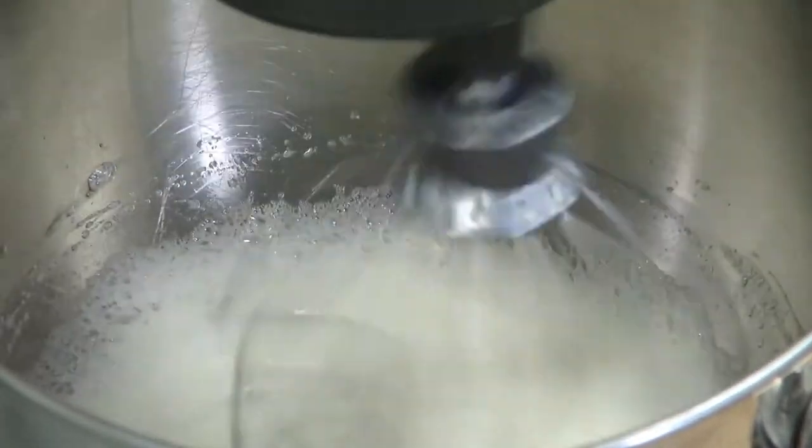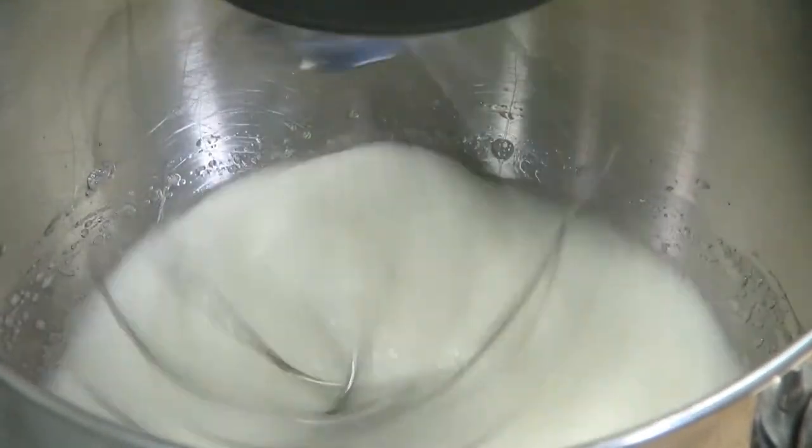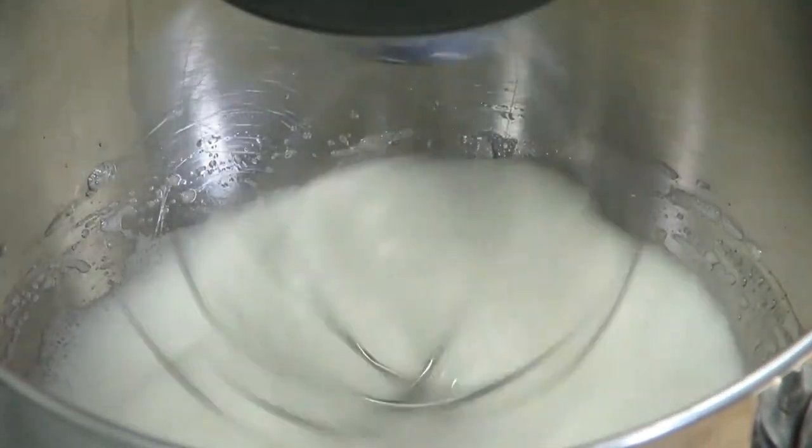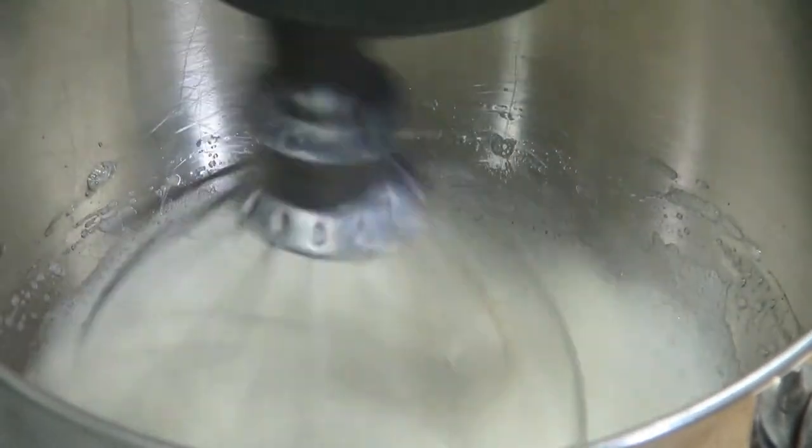Our egg whites are starting to get fluffy. When we're finished combining the batters, we're just going to spread this out thinly on the back of a half-sheet pan and bake it at 350 for about 8 to 10 minutes. These don't bake long at all — you're going to want to keep a real close eye on them. You don't want to overbake these because they're going to become difficult to roll, and they can even get crunchy.